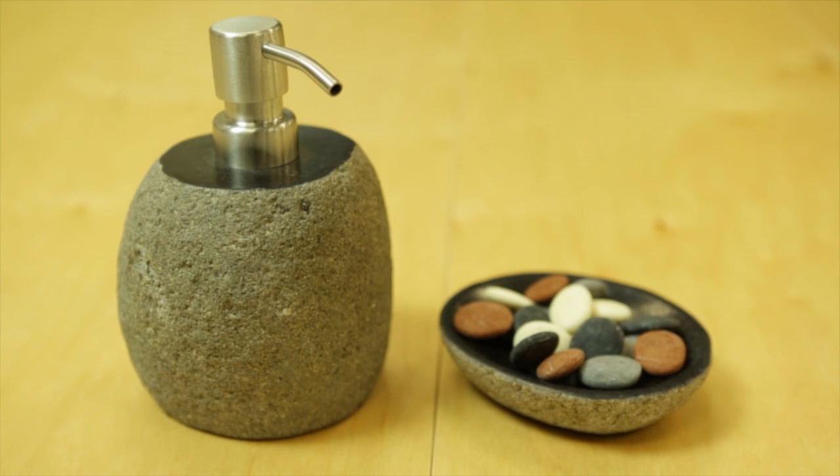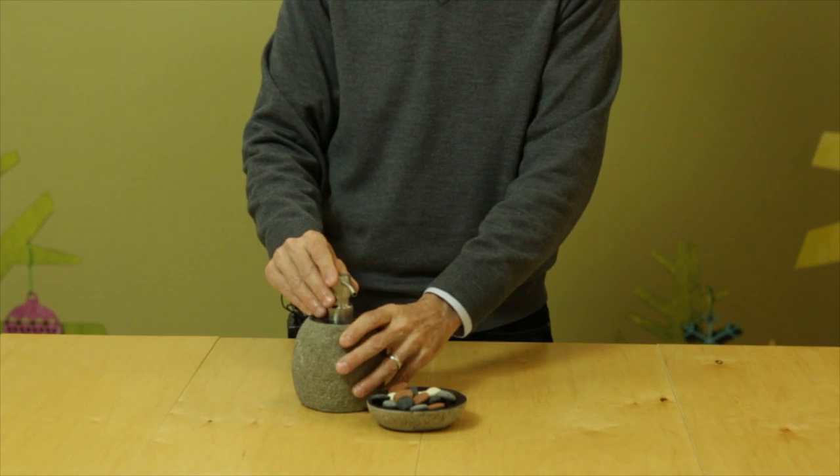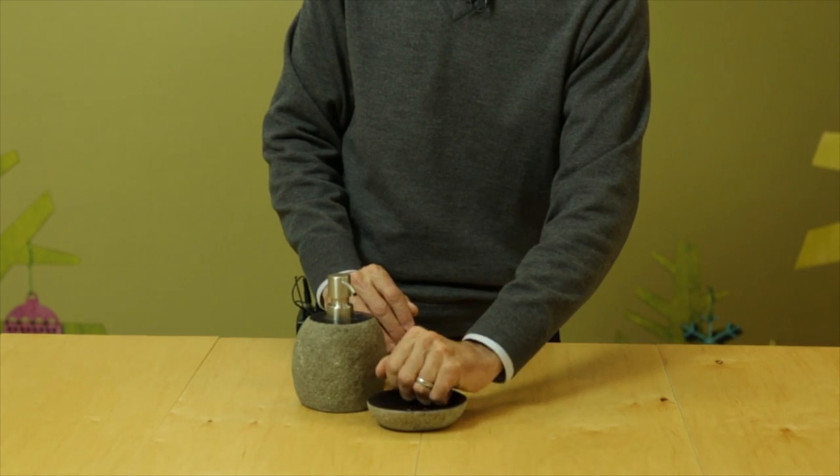They're not cast from ceramic or porcelain — they're actual Riverstones. We've used a real Riverstone for the pump and a real Riverstone for the soap dish. We then polish smooth top and bottom and add the pump mechanism. And on the soap dish, we've got two drain holes in it.